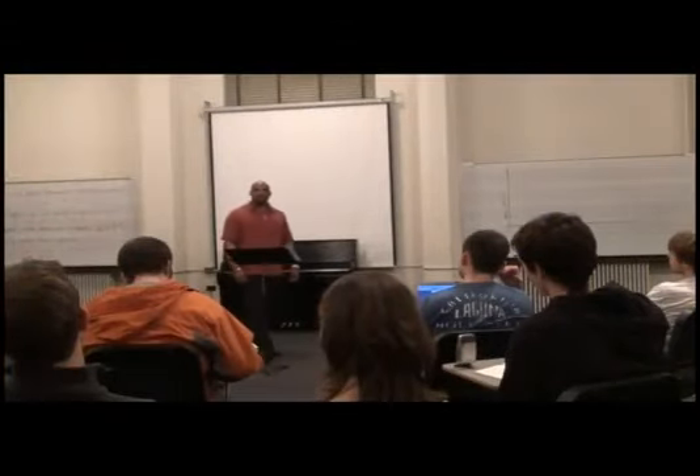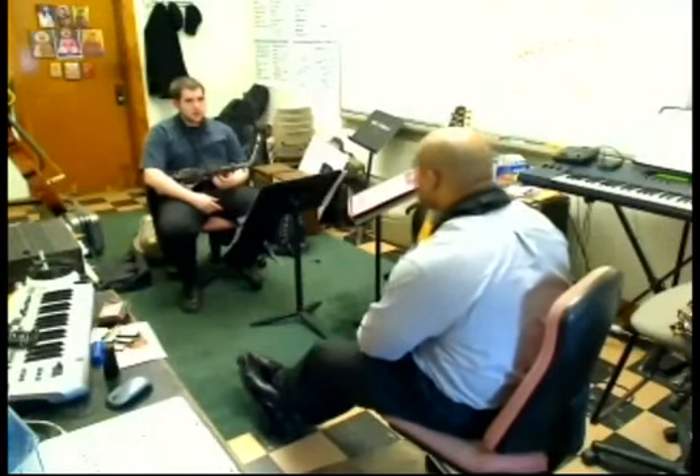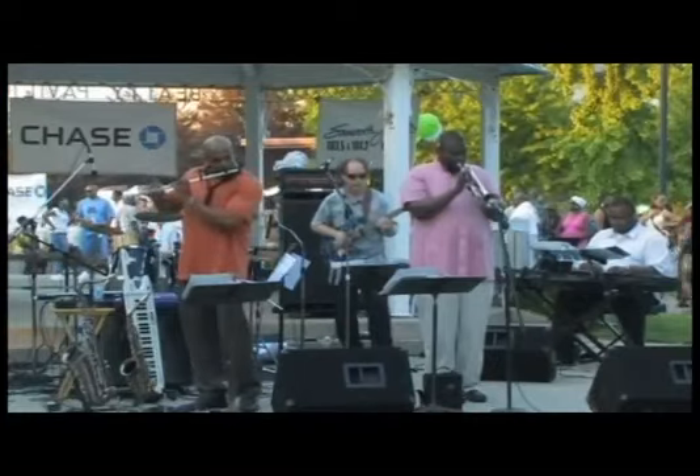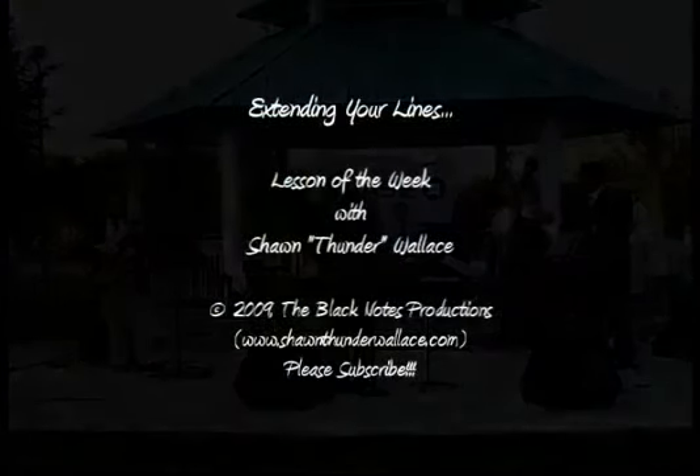Welcome to the lesson of the week with yours truly, Sean Thunder Wallace. I'm a performer, composer, and professor of music at The Ohio State University. This weekly program is designed to inspire and inform the serious music students. We're all students here, so join me on the path of discovery as we learn together.